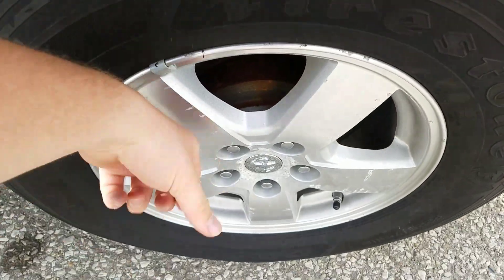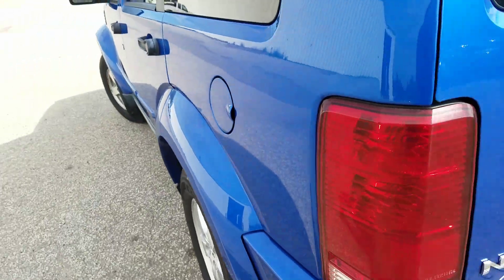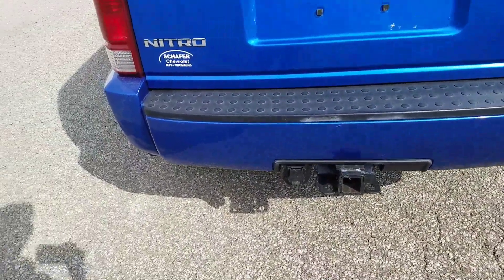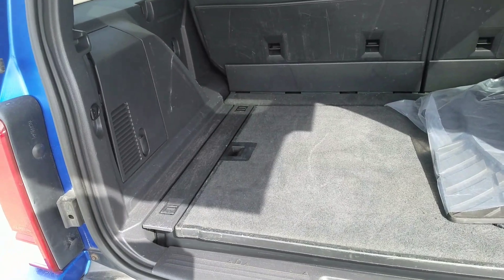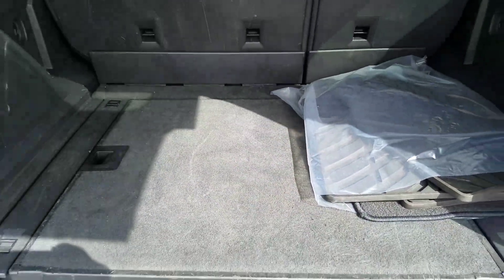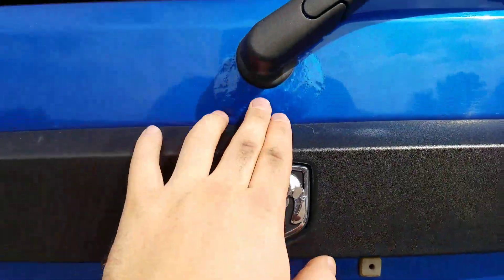The rear tires have great tread left on them. Moving to the rear hatch of the vehicle, there is a tow hitch with connectors and a receiver. Opening it up, there is a lot of room for storage with floor mats. There is some oxidization and some bubbling in the paint starting around that area.